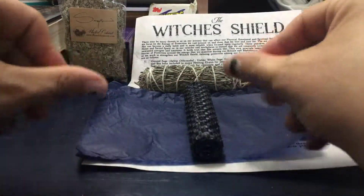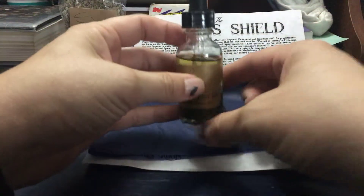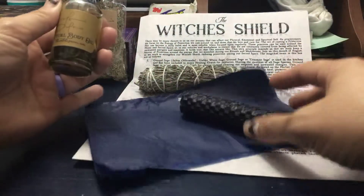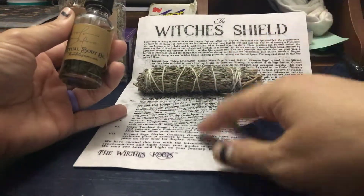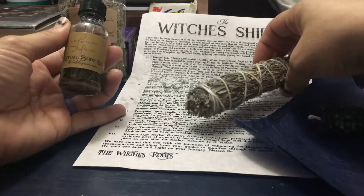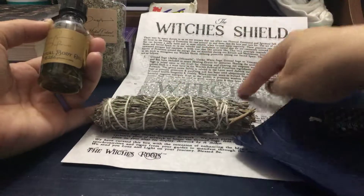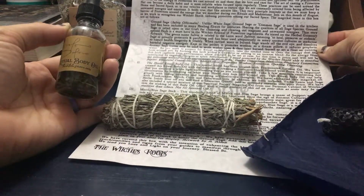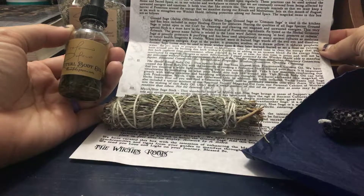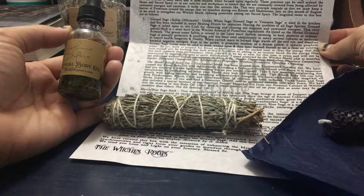It smells like beeswax and the oil. Here's the oil they sent — it's usually full, I've already used some of it. It's their Shield Ritual Body Oil. Let's see what it has in it — it has fractionated coconut oil...